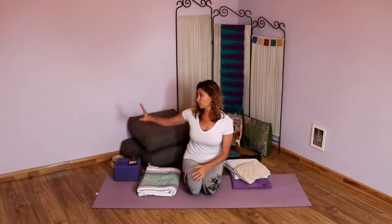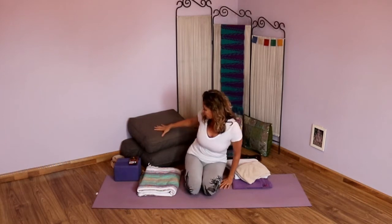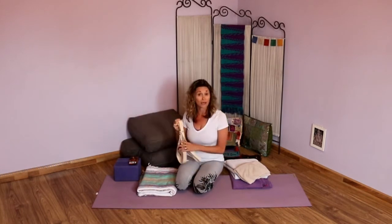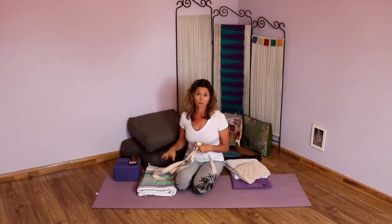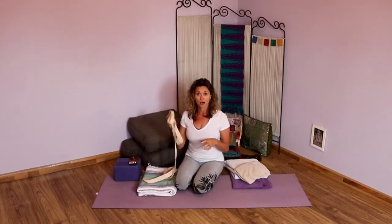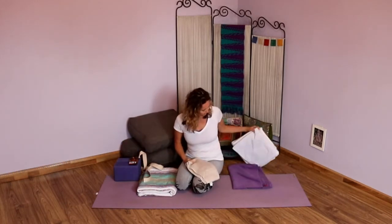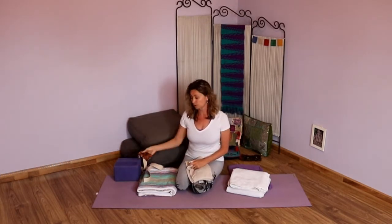You're going to need lots of props. I'll show you what you need, and then you can pause this video, go gather your supplies, and press play again. Make sure you have a chair or the wall handy — we are going to do legs up the wall. I've commandeered some cushions from my couch, my yoga blocks, and my strap. If you don't have a strap, grab a belt, a piece of fabric, or even a towel. I've also gotten a couple towels from my closet.